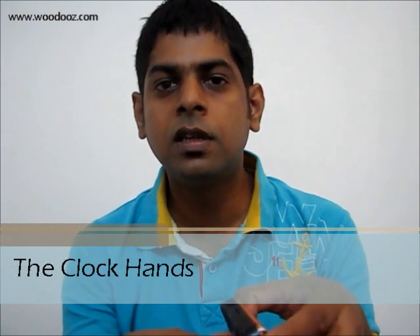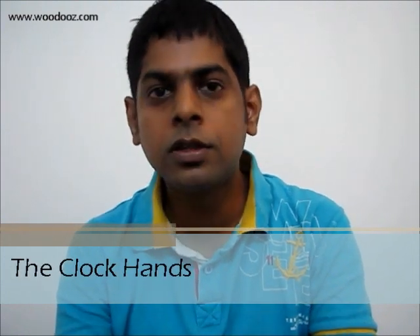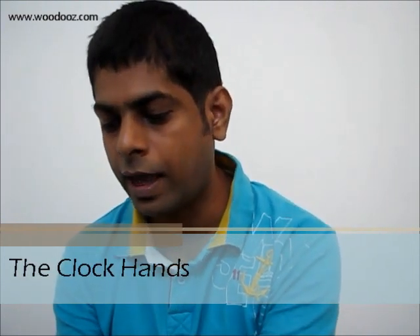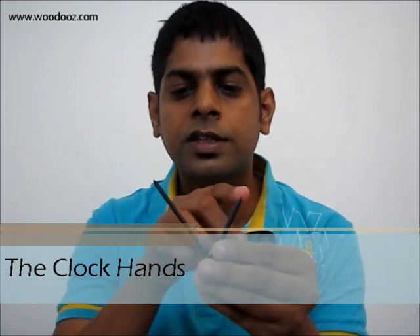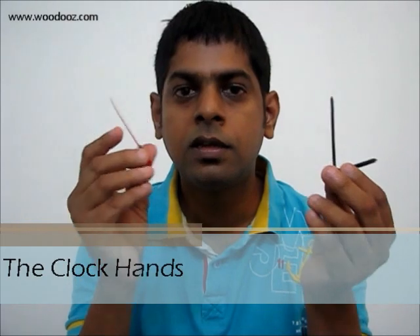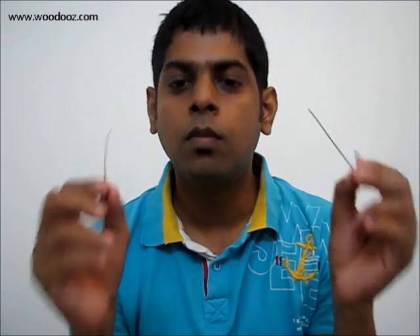What is missing in this whole thing is obviously the clock hands, so you also need to separately ask for the hands. What you have is the hours hand, minutes hand, and the seconds hand. We will see how each of these hands will fit into their corresponding movements.